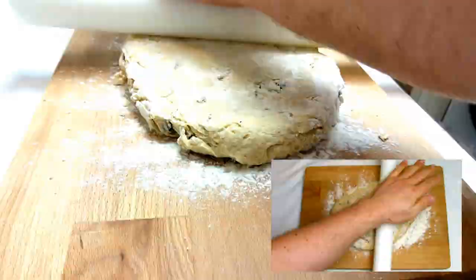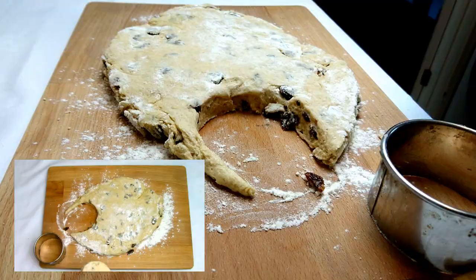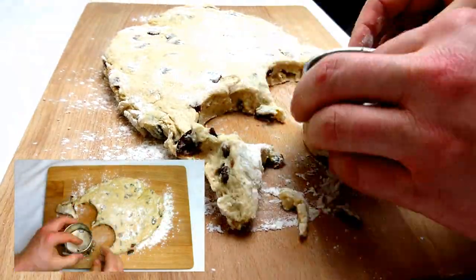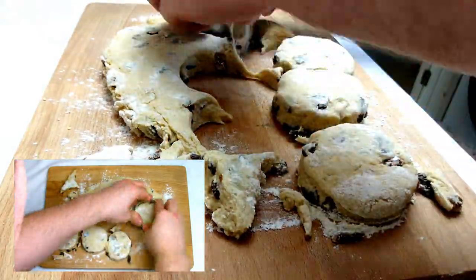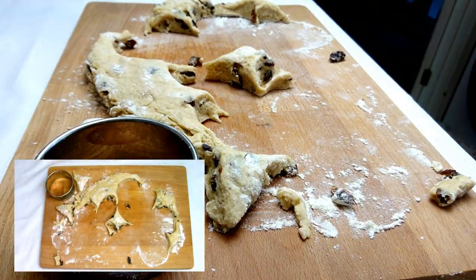Turn your dough out onto a floured surface — make sure you use plenty of flour at top and bottom to prevent it sticking — and then roll out to a thickness of approximately three quarters of an inch or 20 millimetres. Then use a cutter of a size of your choice to start cutting the dough out.